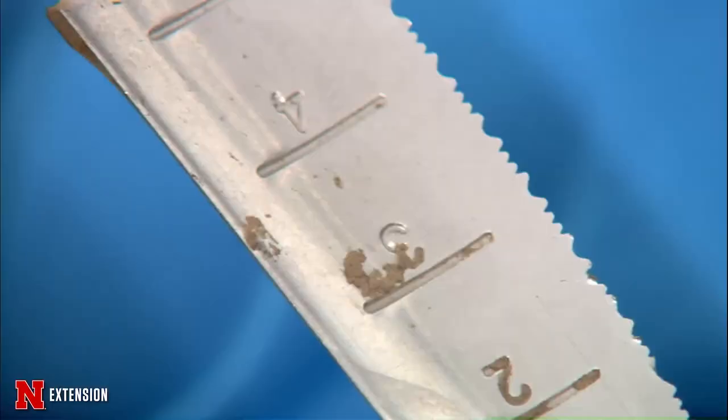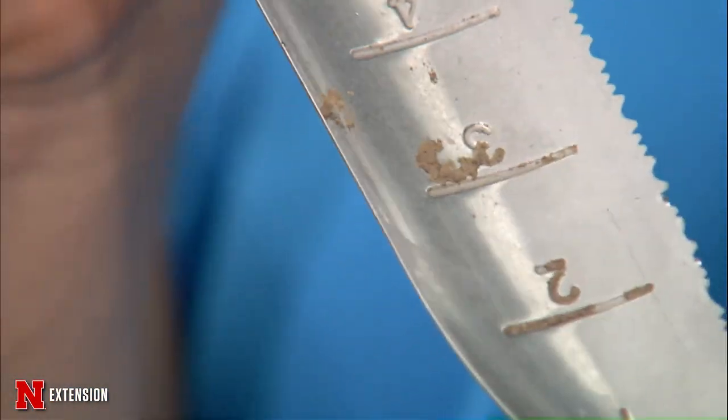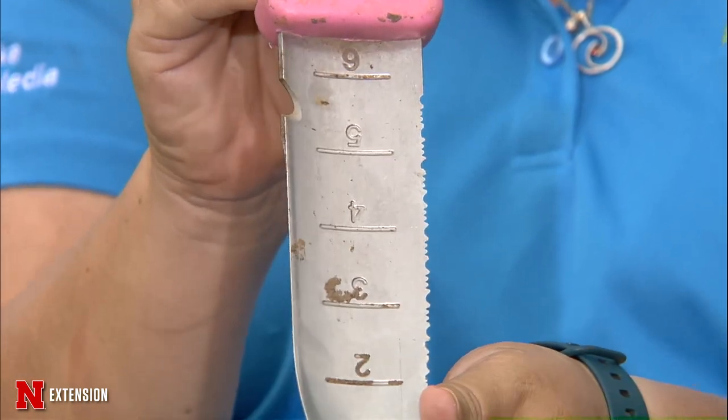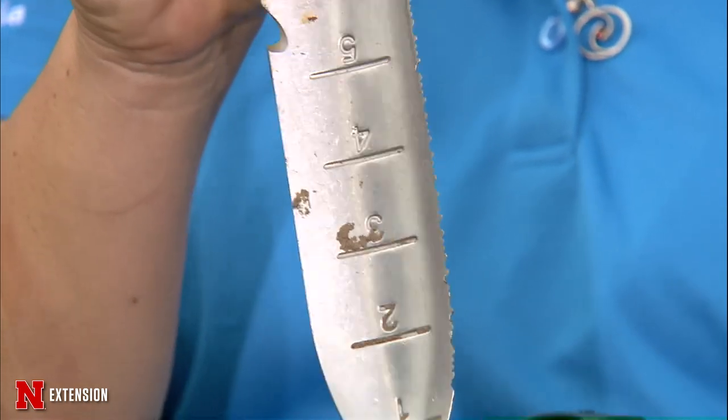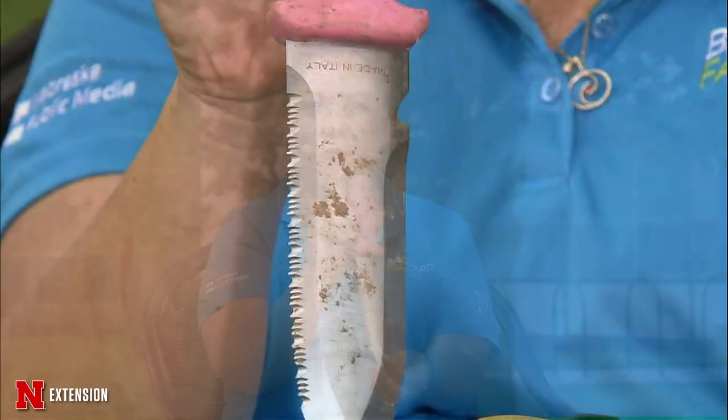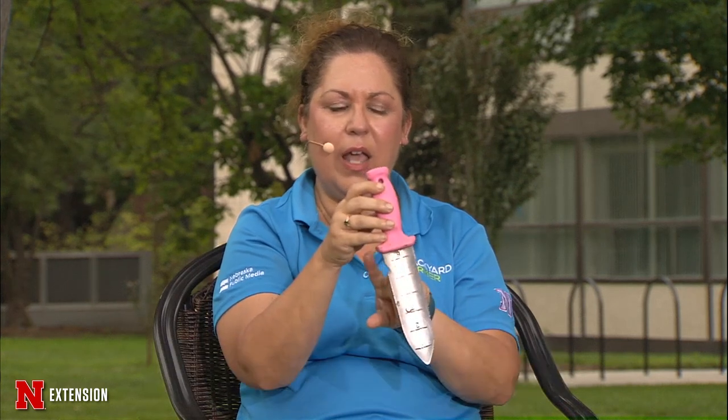That's probably contraband on a university campus. Nope, it is not — it is a tool. I was inspired by a viewer question: where do you get your soil knives? This is actually my soil knife from home. You can see I use this quite frequently. It will cut you very easily. If you can find one like this, this is the one I would recommend. It's got a cutting edge and a scale on it, and it's sturdy.